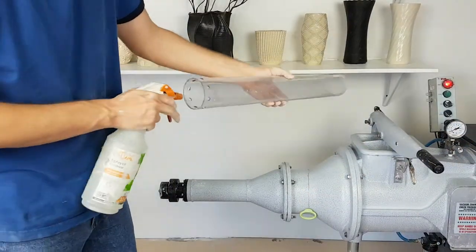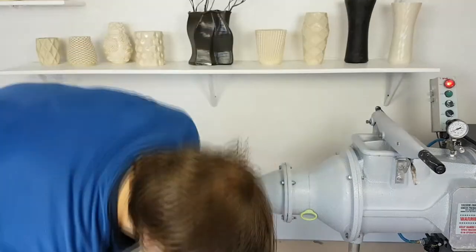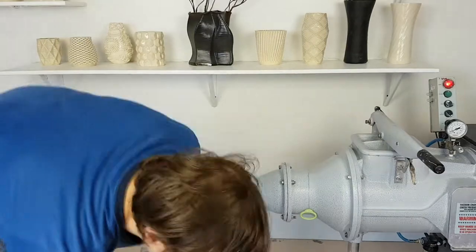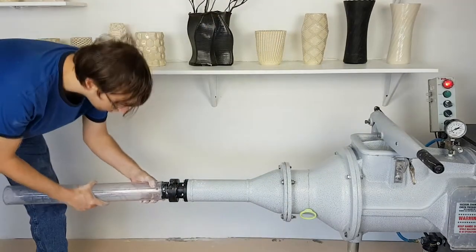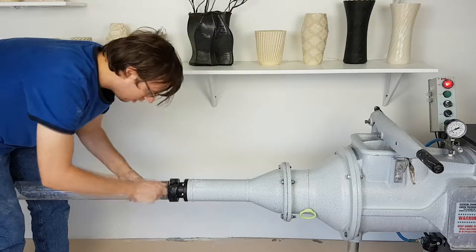In order to have the clay enter the tubes easier, we're going to spray some water into the tube with a very small amount of soap mixed in with the water. We are now going to attach one of our tubes onto the end of the pug mill adapter with two pins.